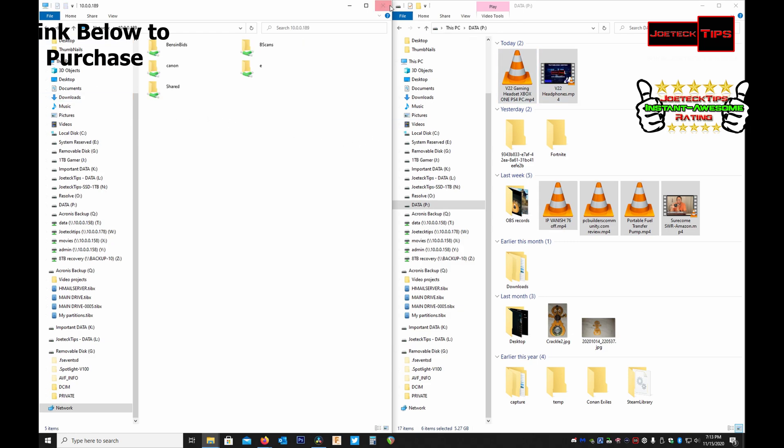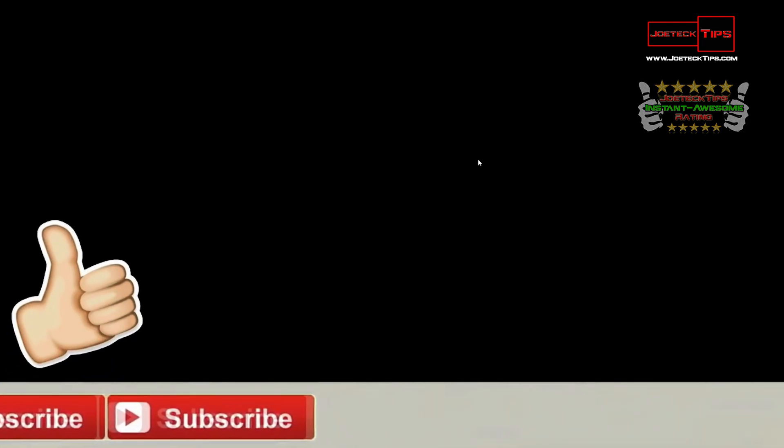That is amazing — unbelievably quick. So guys, if you liked this video give me a thumbs up, and if you're not a subscriber please subscribe. Take care and we'll see you next time.